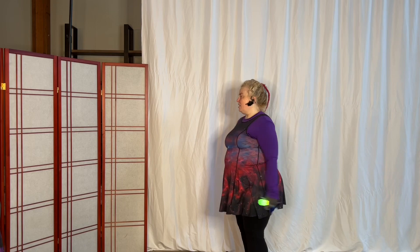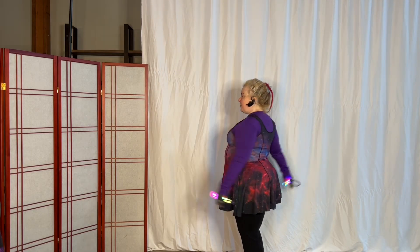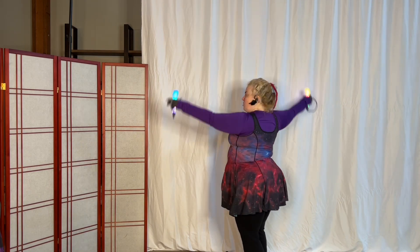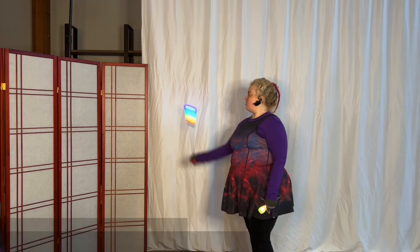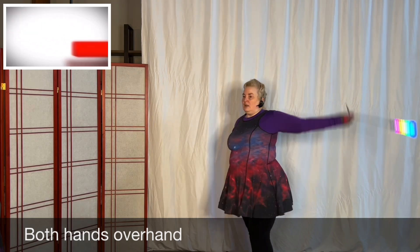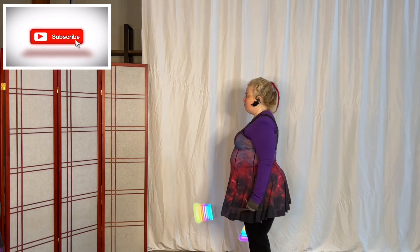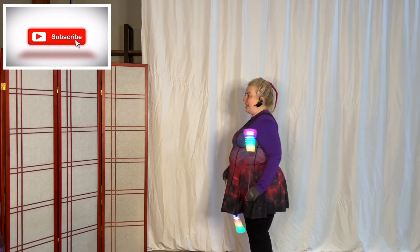First, start with the drills with the arms using the poi posture where you do earlobe over shoulder over hip over heel with a tight core. Then you want to drill each hand individually — your right hand is anti-spin and your left hand is in-spin, and then all you do is put it together.